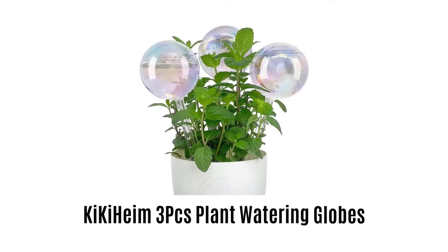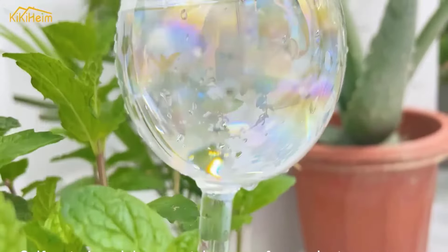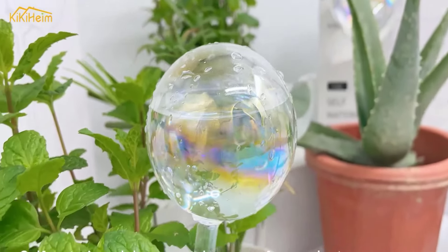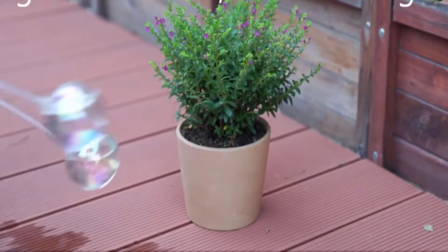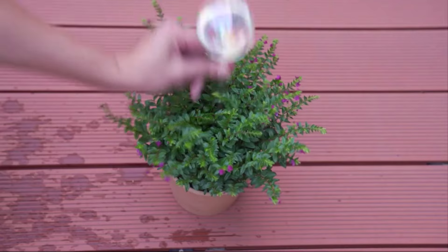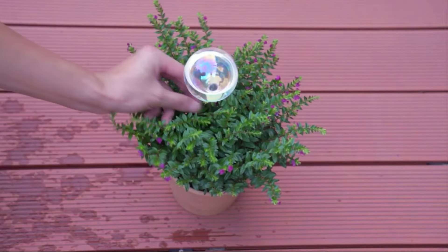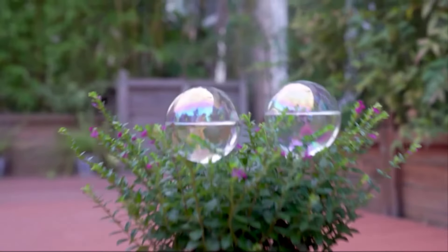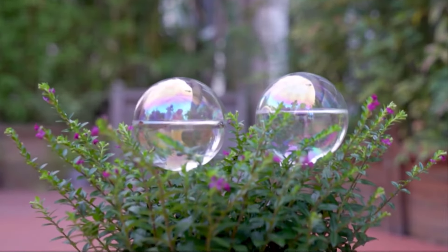Number 2: Kiki Heim Plant Watering Globes. These are glass self-watering bulbs that will keep your plants and flowers moisturized when you are away. Each plant watering globe can hold 6.4 ounces of water, which can automatically water your plants for up to 2-3 weeks. It keeps the plants hydrated and also works as a beautiful decoration for house plants.